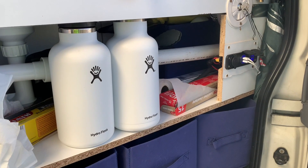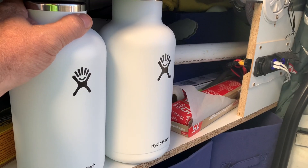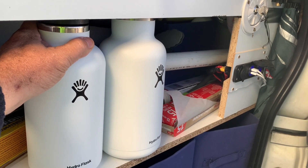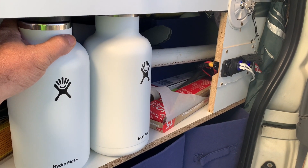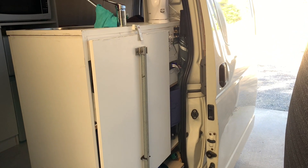They do just like they say — they keep hot for 12 hours. They really do. They're insulated very, very well. It's a great quality product. They are pricey, but you're going to get what you pay for. And it stores away nicely.